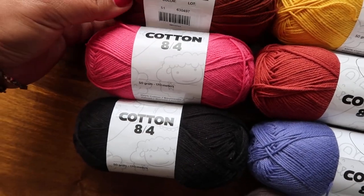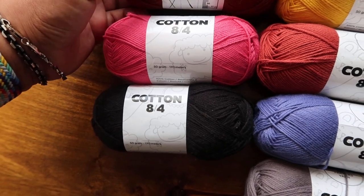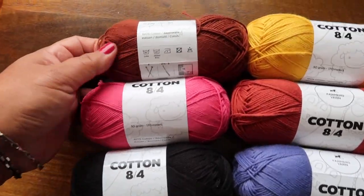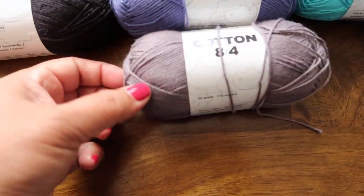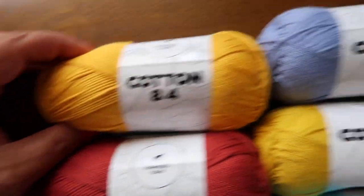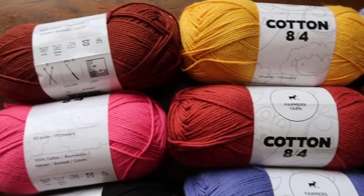Let's go through the colors. It's a 2.5 to 3 millimeter hook. The colors unfortunately don't have names — it's just by number. 170 meters of Farmer's Cotton 8-4, 100% cotton. So there you go — gorgeous yarn. This is like a rust color, this is a fuchsia, it's really, really pretty. We have black, we have gray. We have a lavender that's on the blue side. We have like a burnt orange, there's a gold yellow, there's a lavender blue like a light blue lavender. Here's a true yellow and here's a turquoise color. Very cute, very fun.